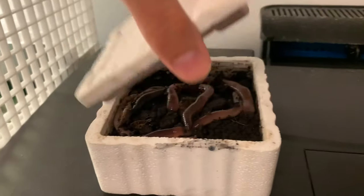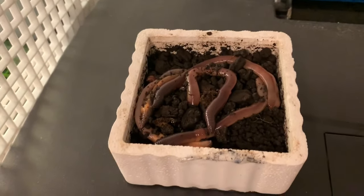What's going on guys, welcome back to another episode of Carson's Aquatics. Today I have this box of night crawlers, and you guys already know what's about to go down. Let's take a look at these guys.